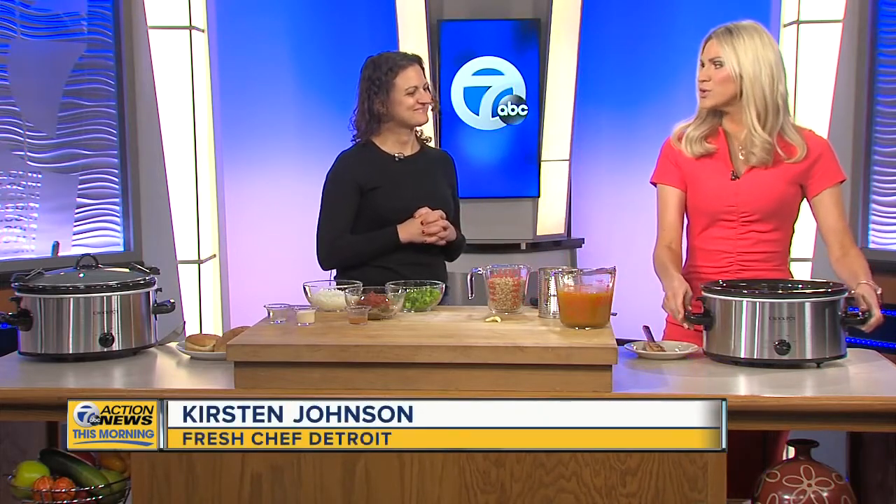We've got the crock pot, which I love. A lot of people don't think to use their crock pot for veggie things, but you can make all kinds of things in it. Sometimes it's almost easier because it's hard to overcook a vegetarian meal in a crock pot. It's perfect for back to school — my daughter just started kindergarten, and I know how crazy it is.